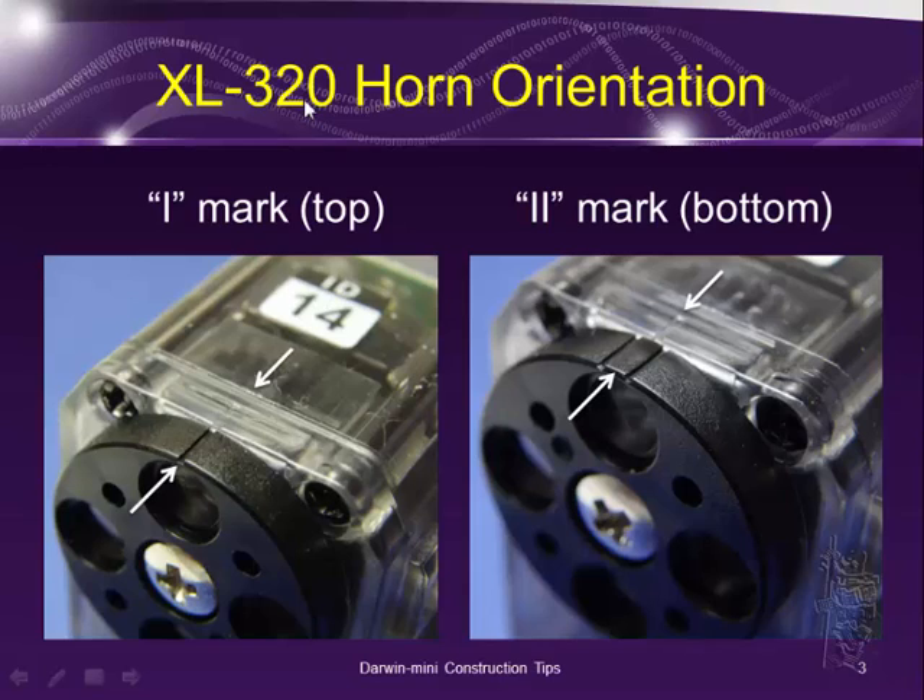On the XL320, on the bottom side opposite to the eye mark, there's actually a double eye mark also. Depending on which servo you're mounting and which part of your robot, sometimes you have to align the eye mark to the top of the servo, and sometimes you have to align the double eye mark — which is at the bottom of the horn — to the top of the servo motor. So you need to watch out for that.